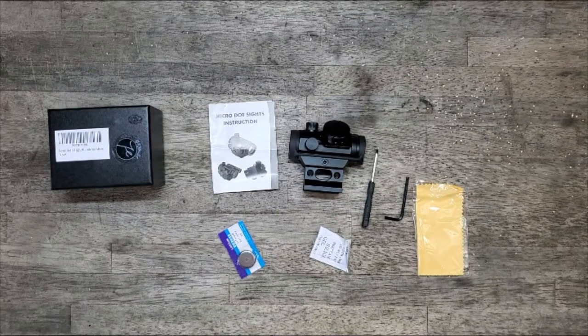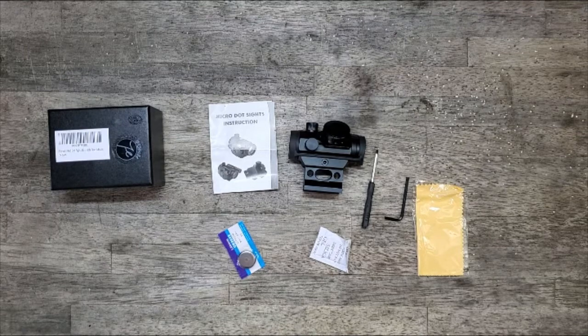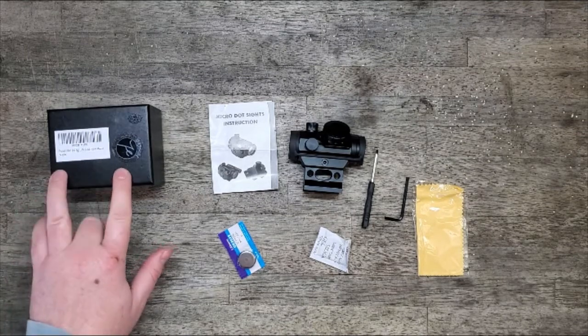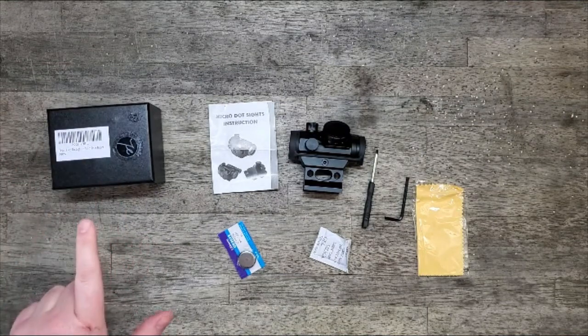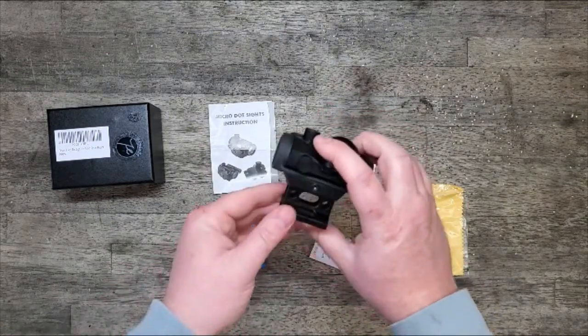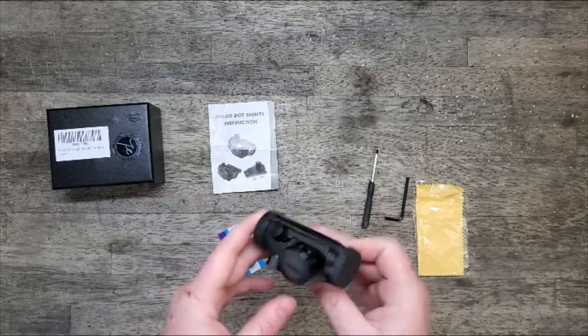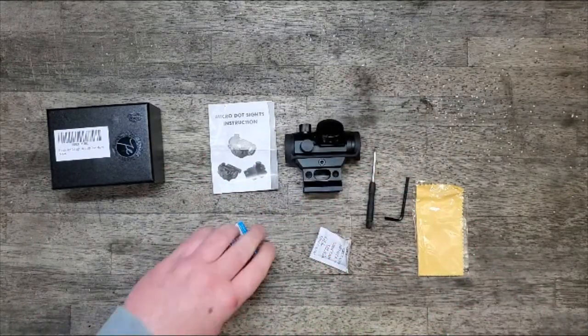Hello everyone, welcome to this Calverse 32 Special, welcome back to the channel. I was sent for some testing and evaluation by Fiatchi — one of their 1-inch red dots, or micro red dot as they refer to it — and it came with a riser to be used primarily on an AR platform.